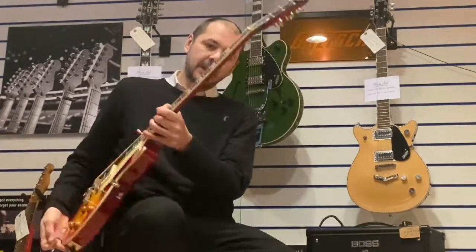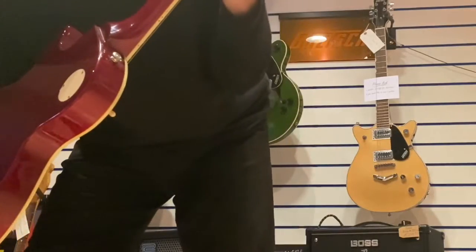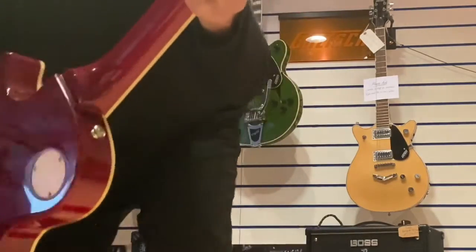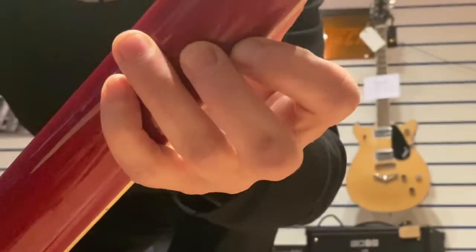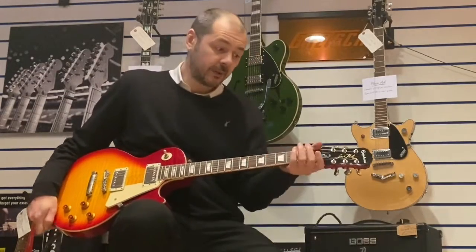I'll see if you can see it on the video. There — it's very tiny, just there. When you're playing, you don't feel it at all. Don't feel it whatsoever.